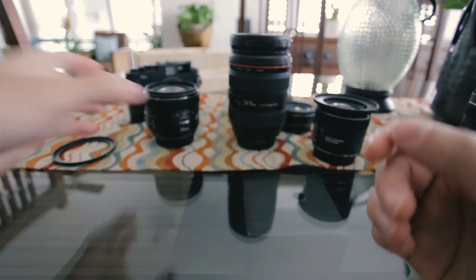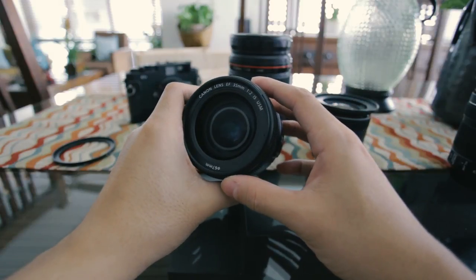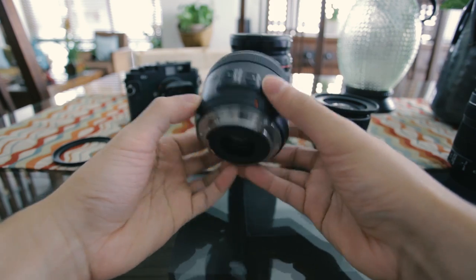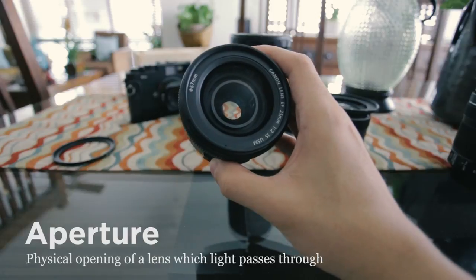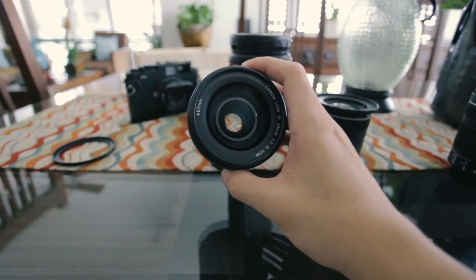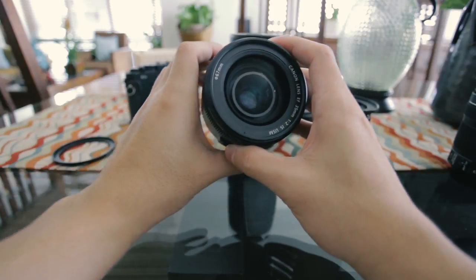The next set of numbers you'll need to know are your maximum aperture values. This lens, for example, says 1:2, because apertures or f-stops are usually written as a ratio — the number to focus on is the 2 on the right side. The maximum aperture of this lens is f2, which is pretty large, and this is because it's a prime lens, not a zoom lens. As a quick refresher, aperture is the physical opening of the lens, measured by the f-stop number. The maximum aperture is what people really care about because it's those maximums that some lenses will have and others won't.